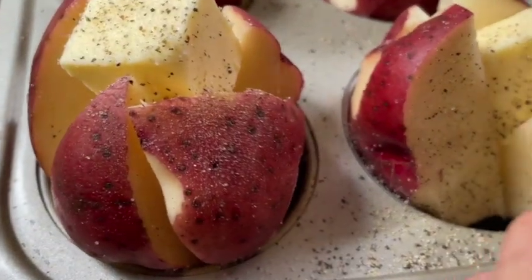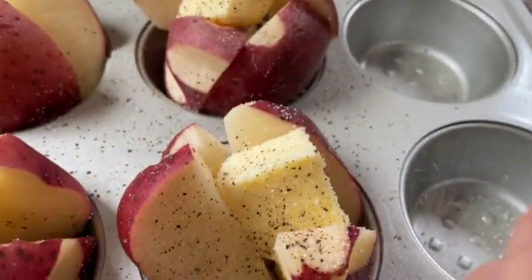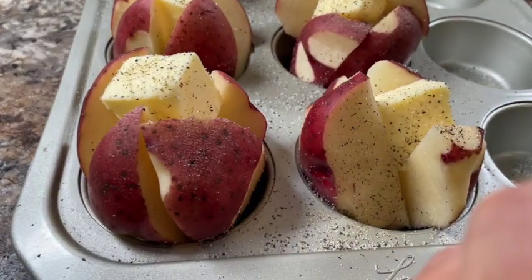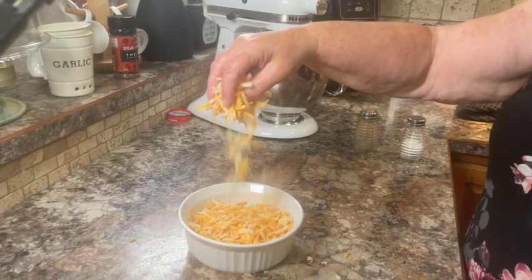Now you could add the rest of your ingredients right now and just put them in the oven for the whole time, but I like to get them started just as they are. I leave them in the oven for about 20 minutes, and while they're in the oven I shred some marble cheese.